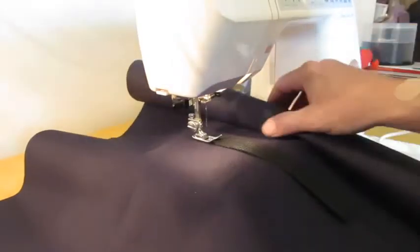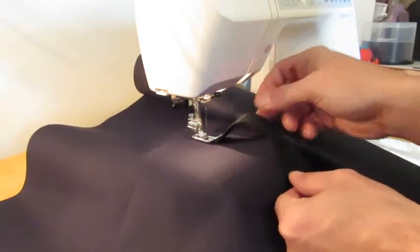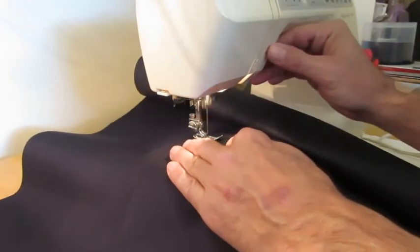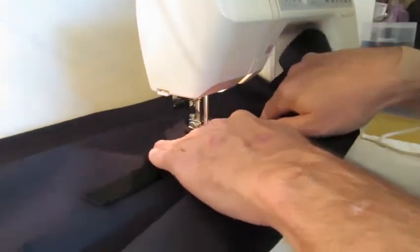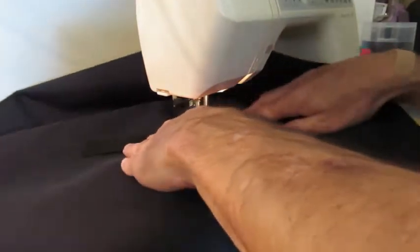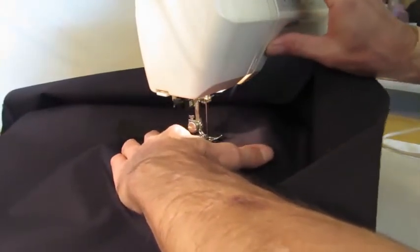Now I have my end of the material rolled up so I can feed it through the machine, and I have my strap in place where I'm going to sew — one inch on this end, then push it through giving myself a little bit of slack so I have a loop for a handle, and I'll sew one inch on this end as well.